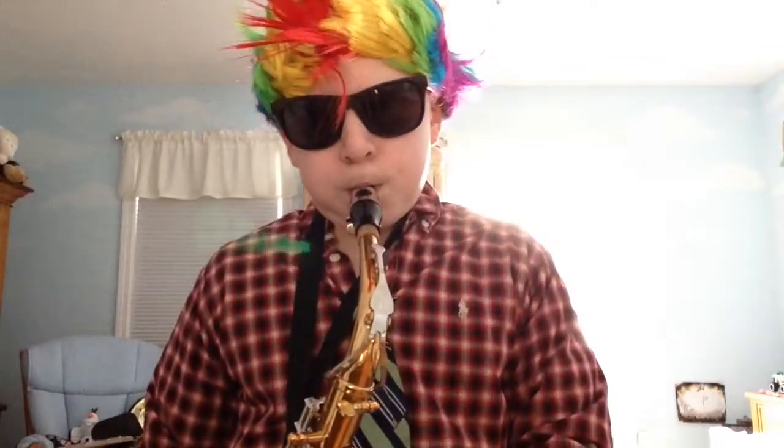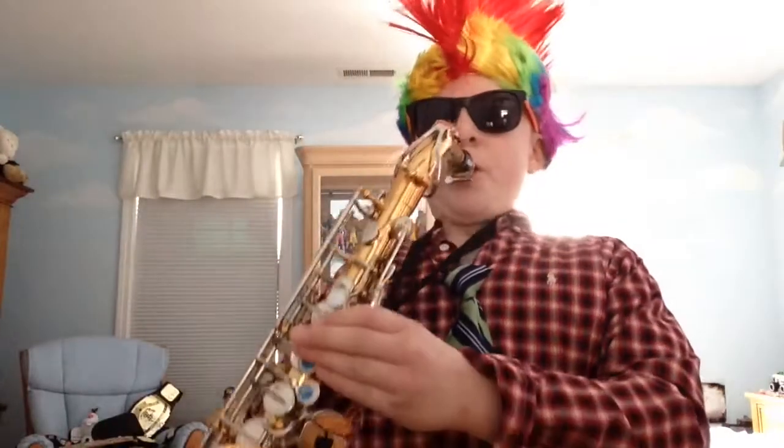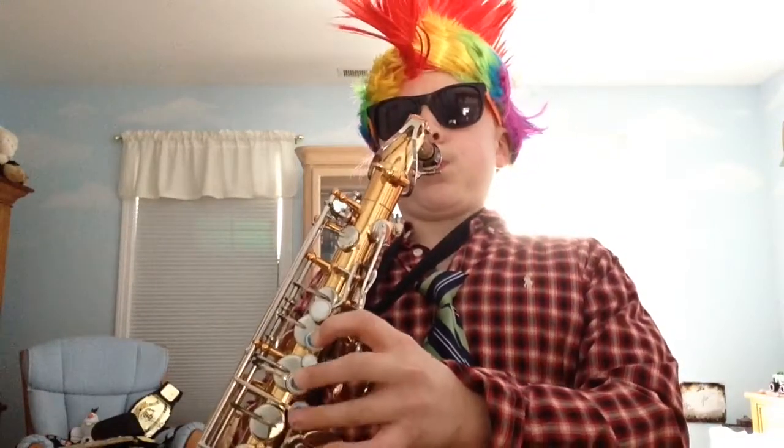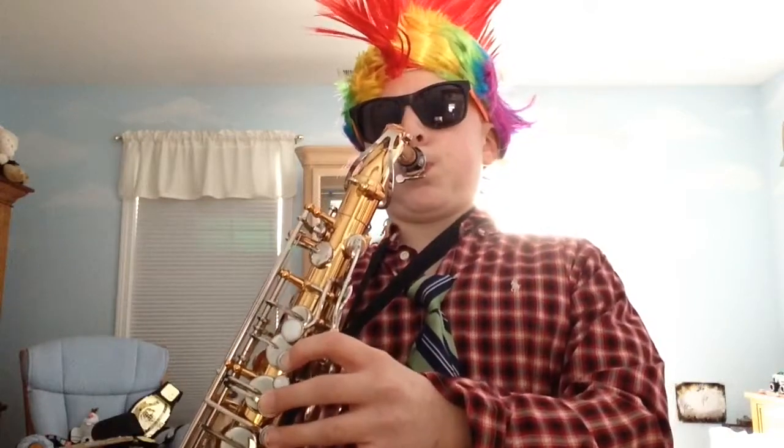Now let me play it for you. I know in the recorder you play one a penny, two a penny. Well, I used to play the recorder. And then let me play it again so you can see the buttons that I'm clicking on. And yeah, that's how you play Hot Cross Buns.